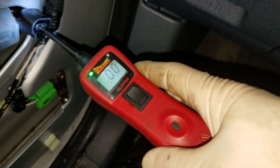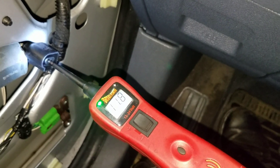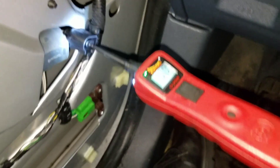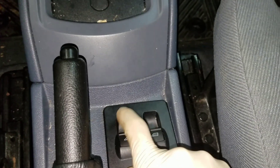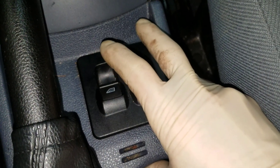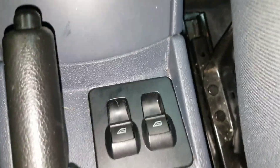Everything seems to be working — we've got power and ground on both sides regardless of direction. I'm thinking we probably have a bad switch. What's happening is the pins or contacts in the switch are getting weak, so when you put it under load through the window motor itself it breaks the circuit. That's usually what happens when switches go bad — the contacts wear enough that they can't carry the amperage for the window motor. Let me get this motor plugged back in and pull the switch out to re-test everything.